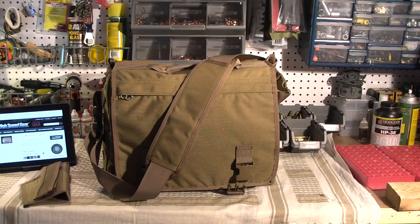Hey, what's up? This is Urban Armed. I'm just doing a review of the high-speed gear.